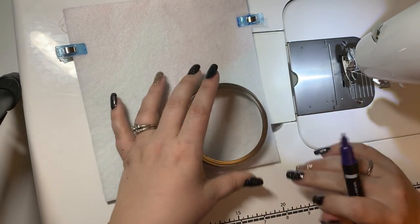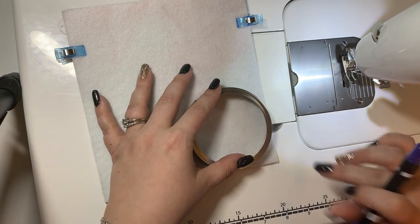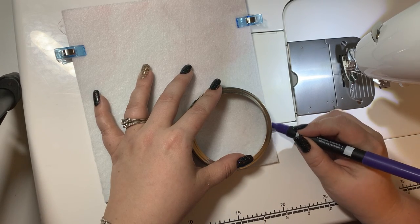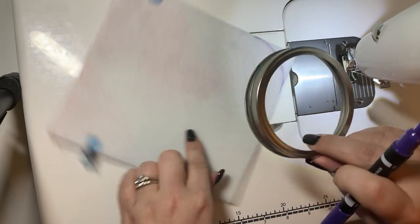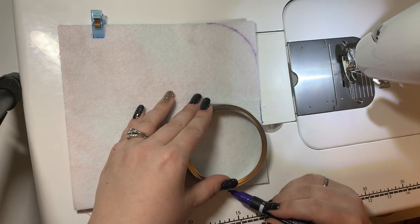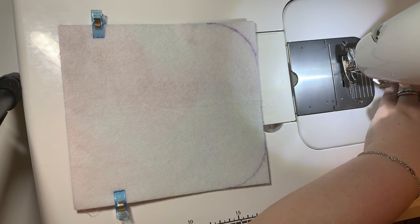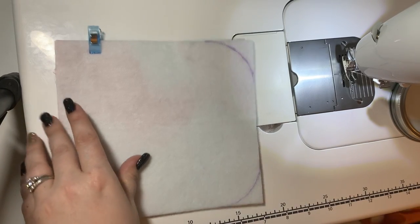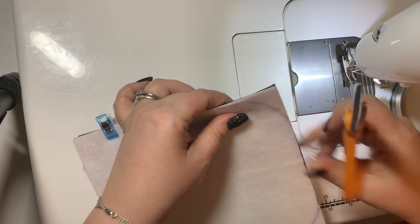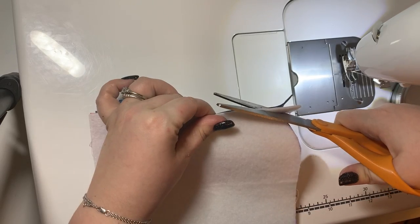I like to use a mason jar lid to just trace in the two bottom corners. You don't have to use a mason jar — you can use a glass, whatever you want. And if you don't even want rounded corners on your flap, you don't have to. I'm gonna cut both fabrics along this curved line.